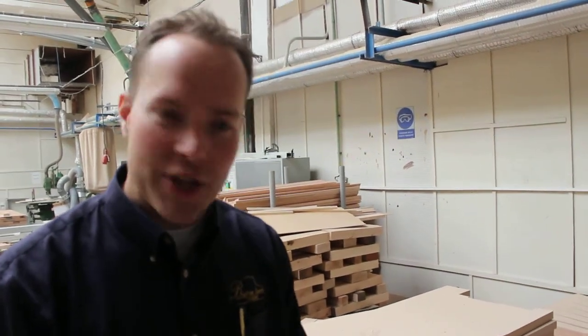Now, for this wood — this is beech, a very, very hard, very heavy, tough stuff — great for transfer of energy from the string into the soundboard.